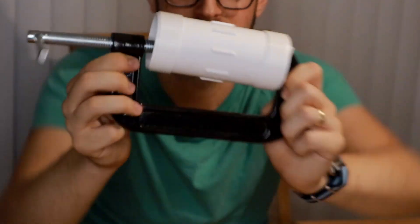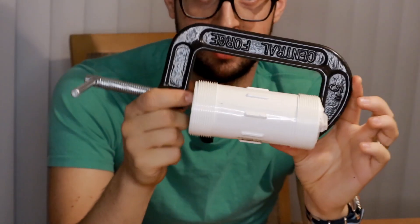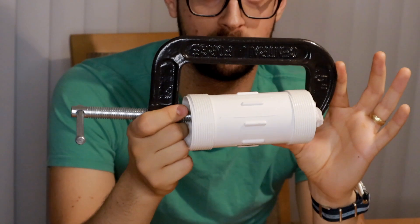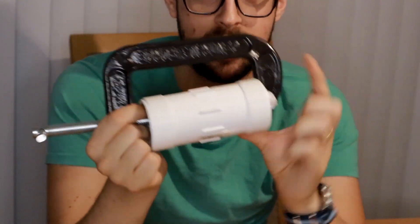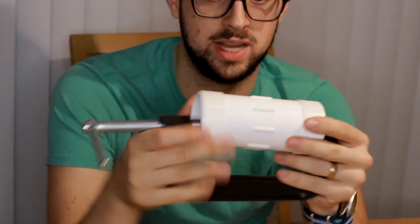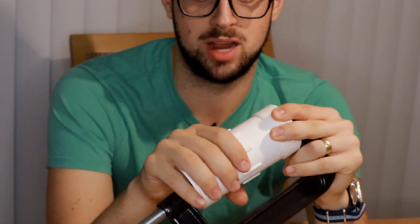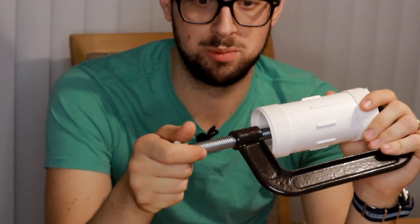So this is my pipe tobacco press. As you can see we have a five-inch C-clamp — this is the kind you get from Harbor Freight, very affordable, pretty small too. We also have a piece of PVC, which is a compression chamber. It's very durable PVC, not standard PVC — it's designed for high pressure, and that was like 10 bucks at Home Depot.